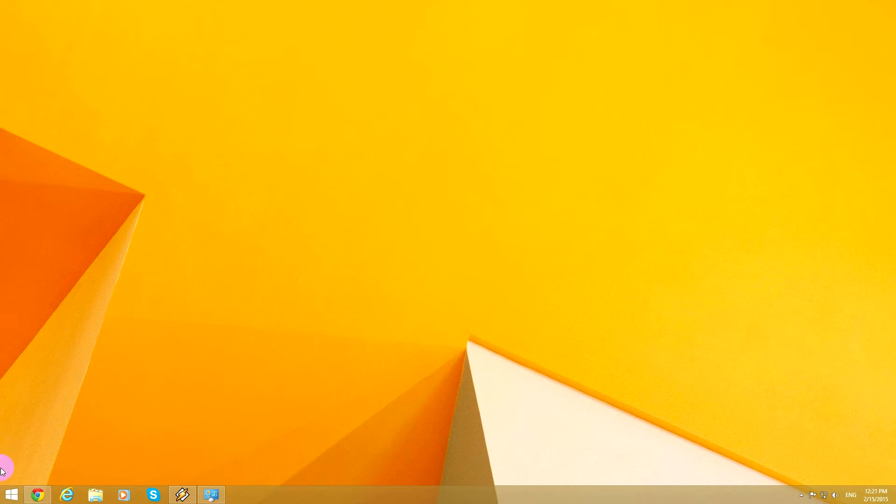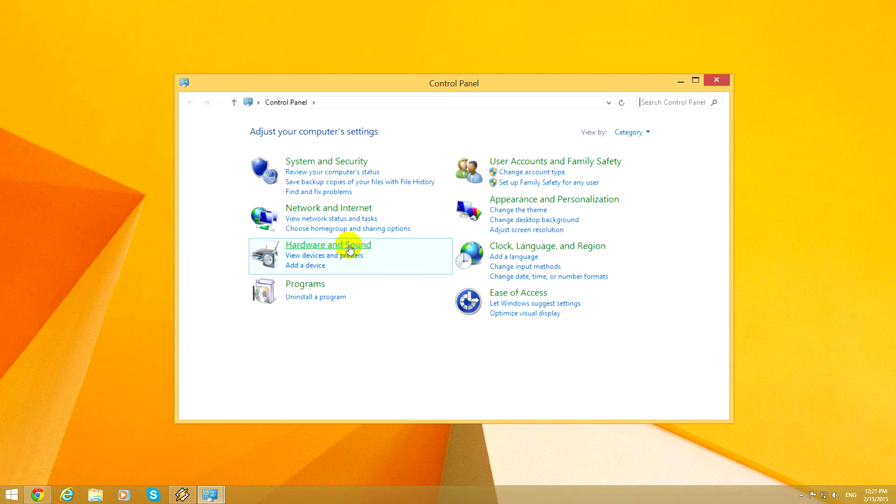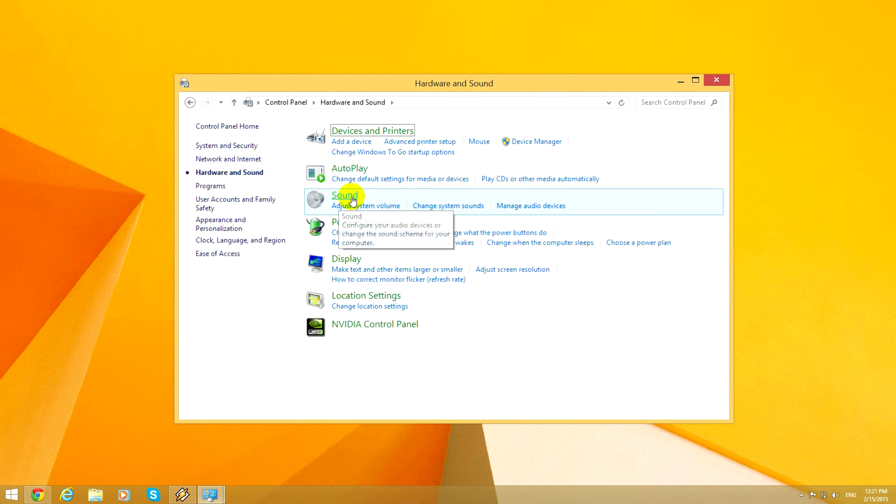This is a tutorial related to sound recording. Let's go to the Control Panel, Hardware and Sound, and Sound.